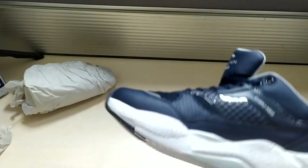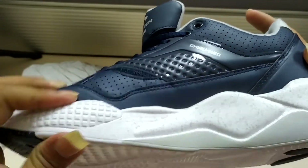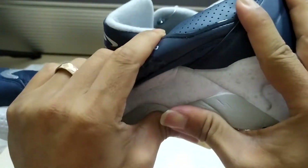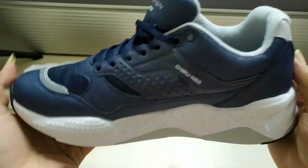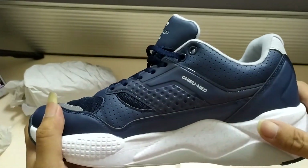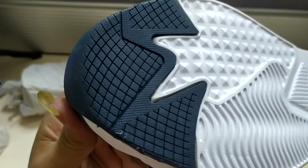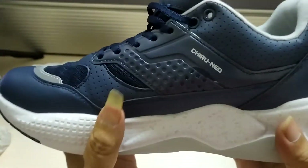For the outsole, as you can see, it is very elastic and not heavy. The rubber sole is designed to provide good traction when used for running and has a low abrasion rate, meaning the outsole can last longer.